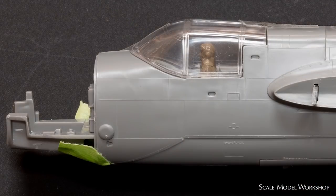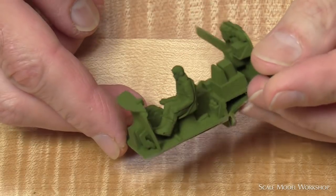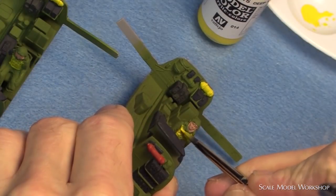Since these models would be hanging from the ceiling, all I basically needed for the interior was some color and a pilot head, so I quickly glued the major parts together and installed the pilot. To get the pilot in a reasonable position, I remounted the seat further forward and higher up. I gave everything a quick coat of interior green and added some color to the pilot.